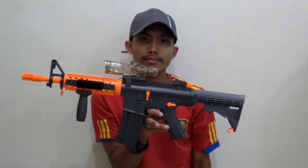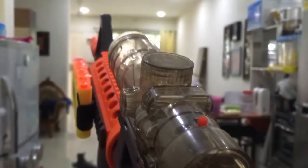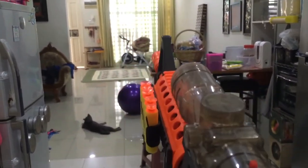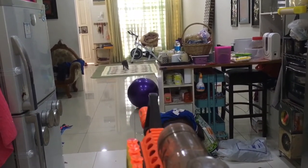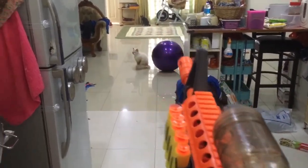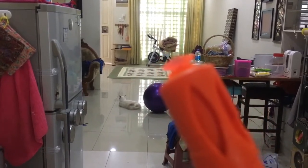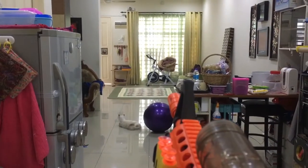Let's put this gun to the test using a gel ball — I already loaded a little gel inside. I forgot to turn it on first, so let me do that. Now let's shoot. The dart is loaded on the front barrel — let's shoot it. Oh, quite good!